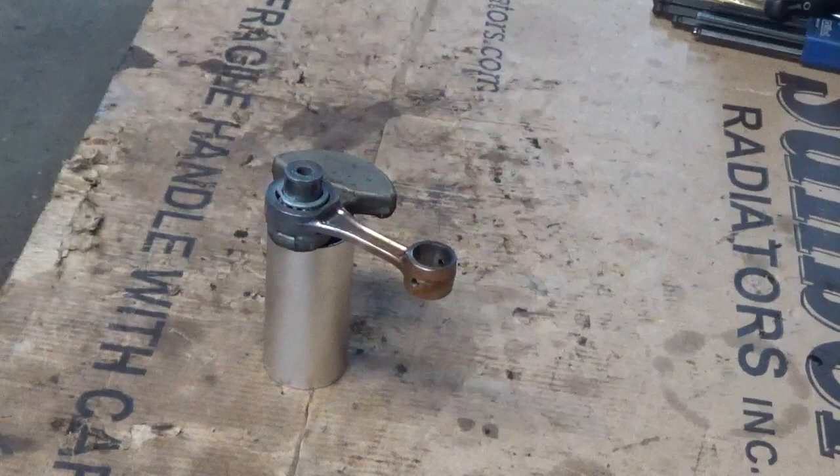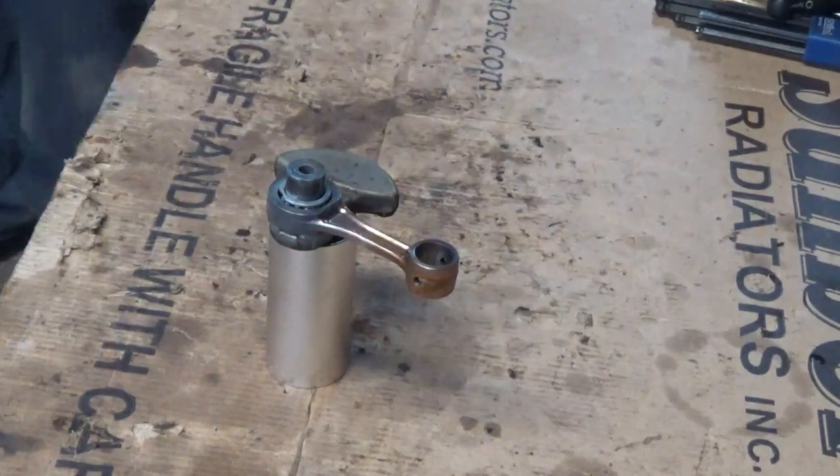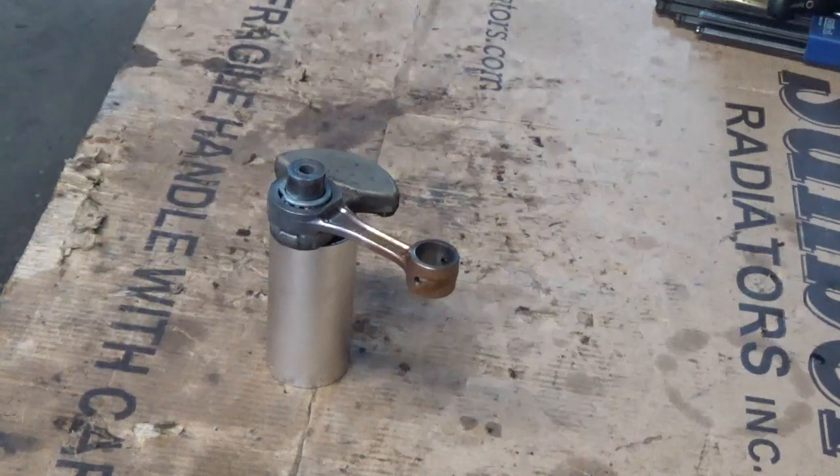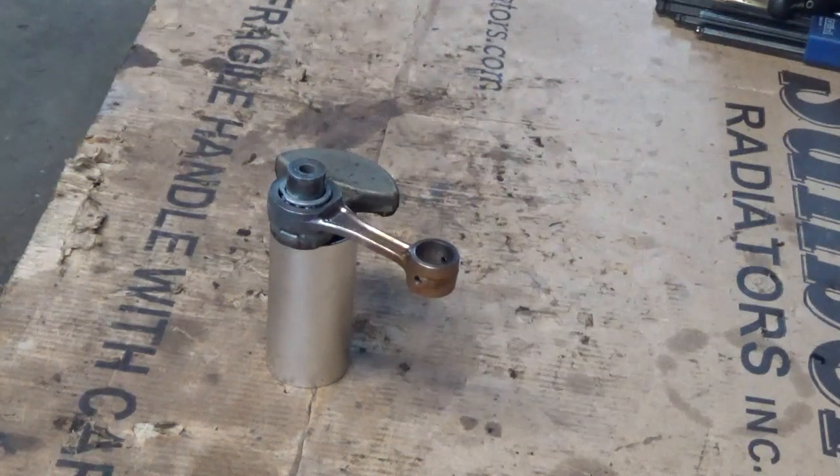Okay guys, what you're looking at there is the 576 non-autotune half of the crankshaft. The other half is there on the floor, it's smoking hot. What you're looking at there is smoking hot also.